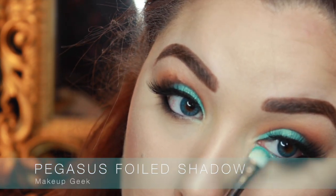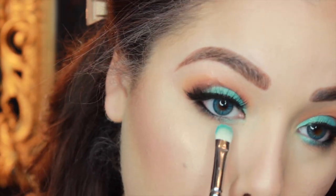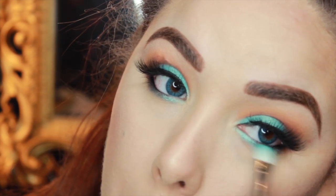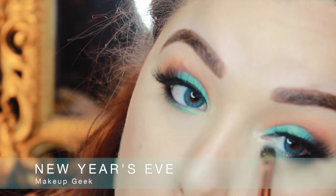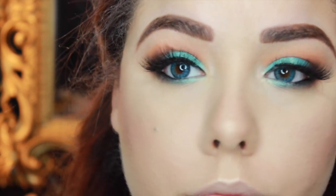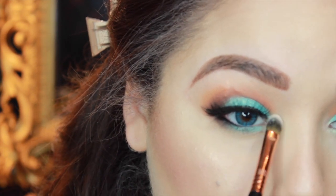Then I'm taking Mermaid on that same flat shader brush and popping this on the inner third of the lower lash line. It's going to tie the whole eye together and give you another little pop of color. If you don't want it on the lower lash line you don't have to, but I thought it made the eye look a little more cohesive and put together. Then for my inner corner highlight, I decided to do the New Year's Eve glitter again — if you don't want something as sparkly, you can just go with Vanilla Bean. I took it on a little concealer brush and popped it right in the inner corner.